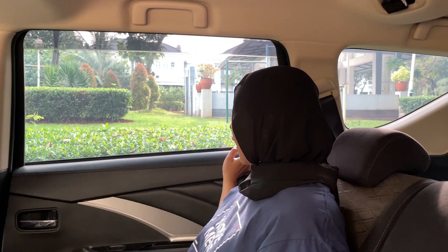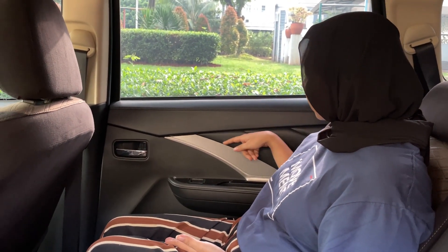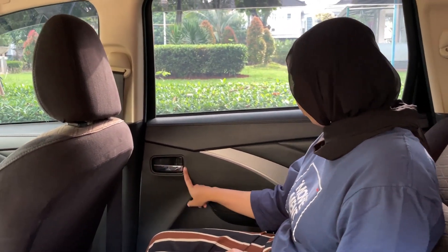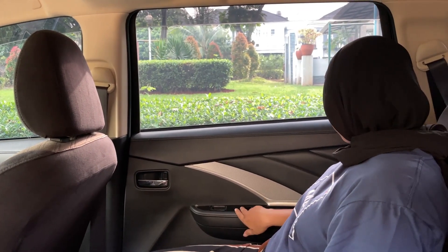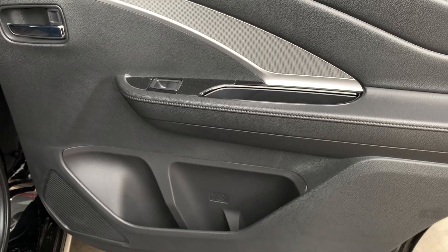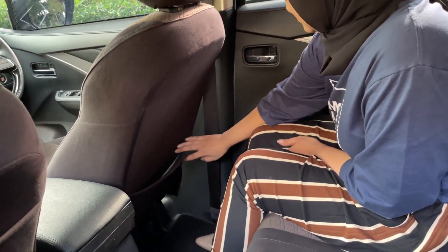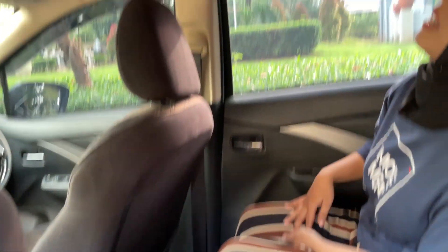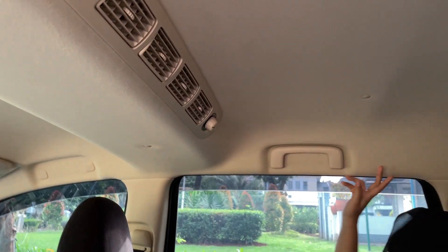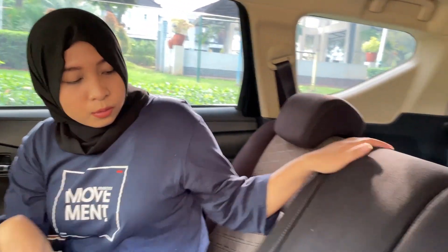Kita ke bagian belakang. Untuk door trim-nya dilapisi hard plastik, ada chrome dan warna silver. Handle-nya chrome, ada warna black piano, di bawah ada ruang penyimpanan dan cup holder, terus ada speaker. Ada ruang penyimpanan lagi di sini, serta rear AC yang ada empat ventilasi. Ada hand grip juga.